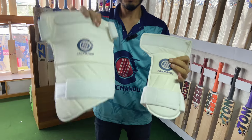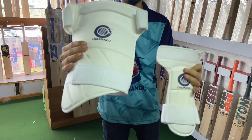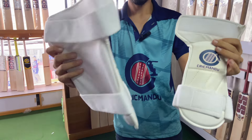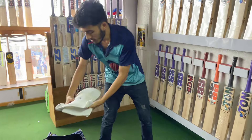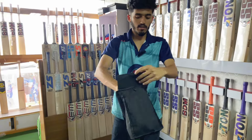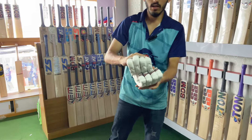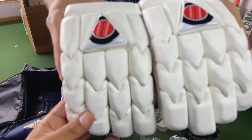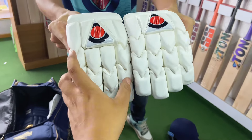This is a white pad. This is a premium batting gloves — premium batting gloves.